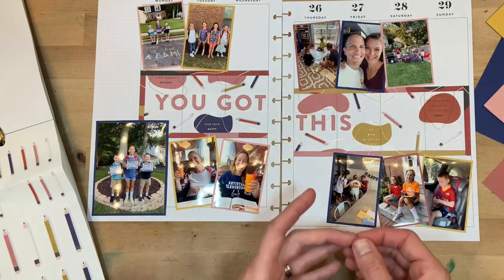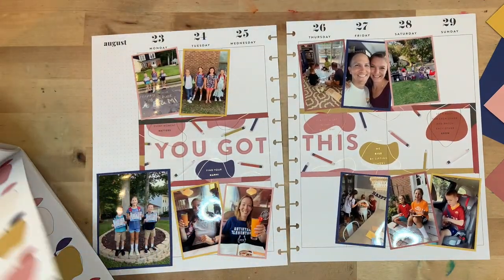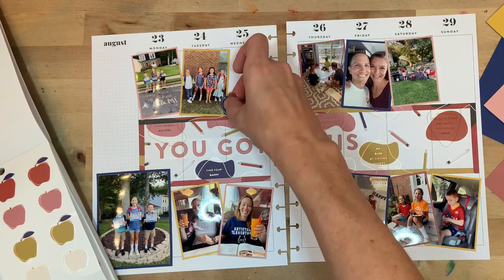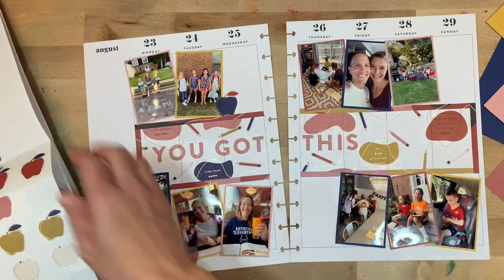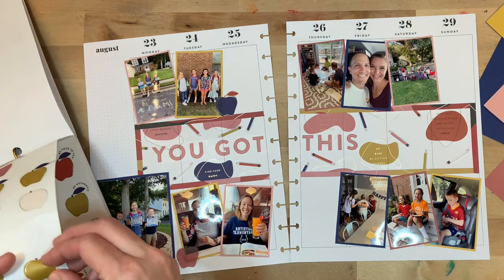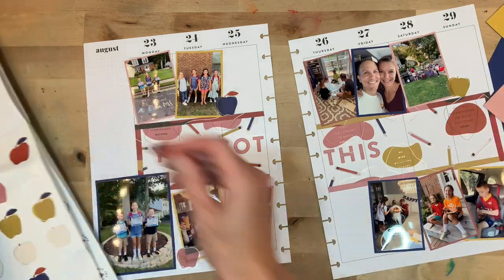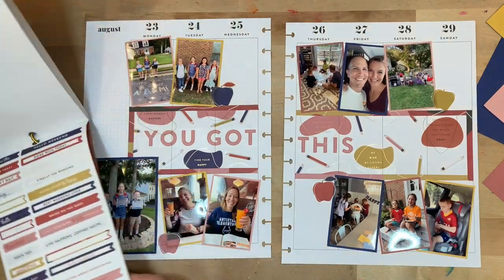Once I'm done with the pencils, I'm going to go to another classic teaching icon — apples. I find some apple stickers in the book to include around the page. I'll keep pencils in the middle and put a few little apple embellishments along the outside with some of the other pictures. I just couldn't resist putting more stickers on the page — I am definitely a more-is-more type person, so not all my stickers ended up being in the middle. Putting a few more apples around the page.